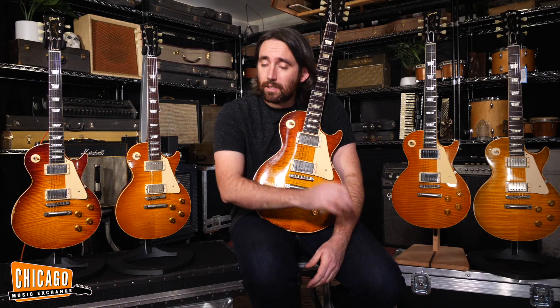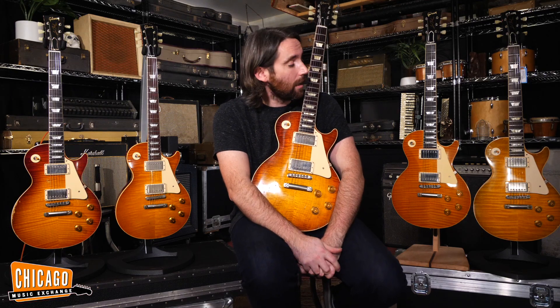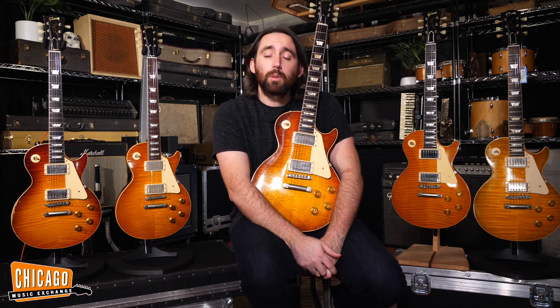Now, as you can see, I am surrounded by Les Pauls. These five Les Pauls were all part of that same collection. These are 1959 Les Paul Burst reissues, and we're going to check out what makes them so special.